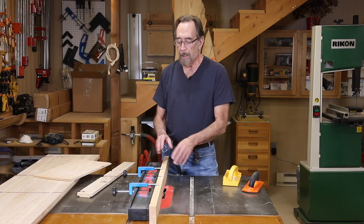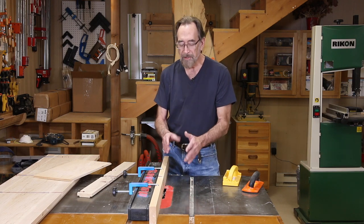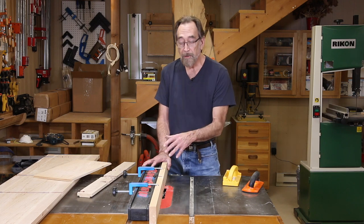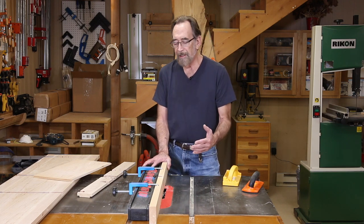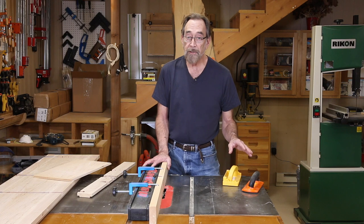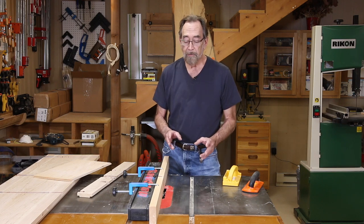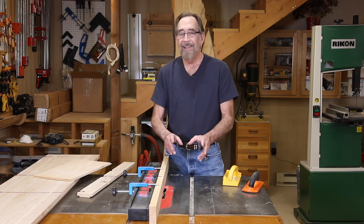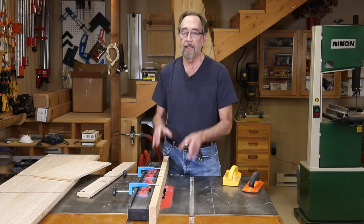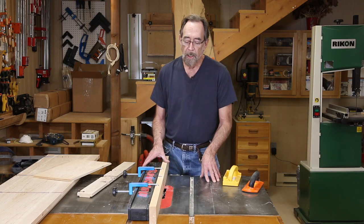I changed the SawStop from my general purpose blade over to a dado stack. As a side note, I hear people sometimes say that changing back and forth from a regular blade to a dado stack on a SawStop is harder. The reality is it is precisely exactly the same as on any other table saw, with the exception of changing out the blade brake assembly. That takes only 30 or 45 seconds. The entire changeover took me eight minutes.